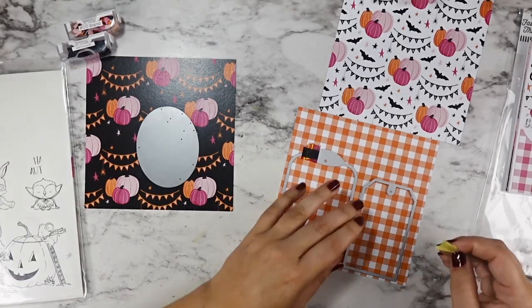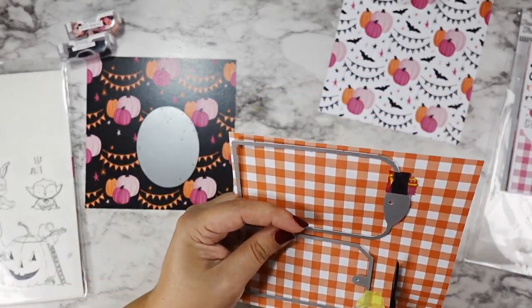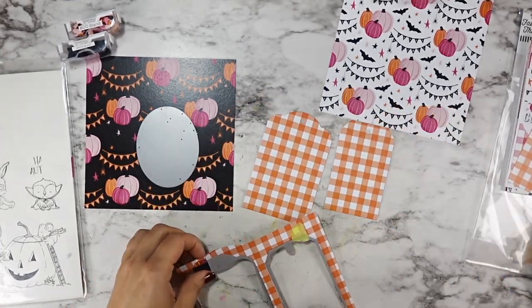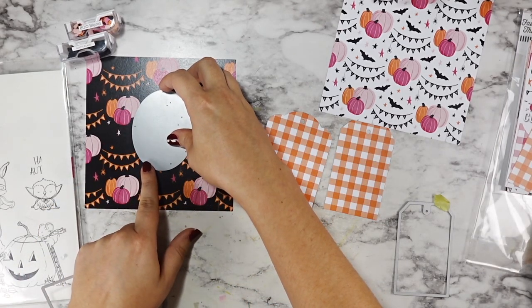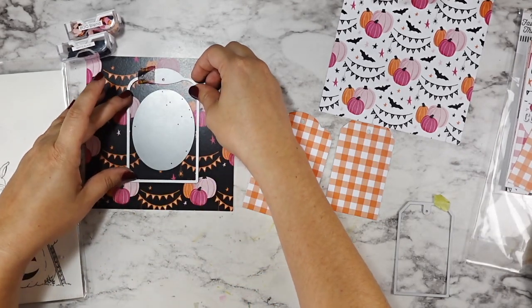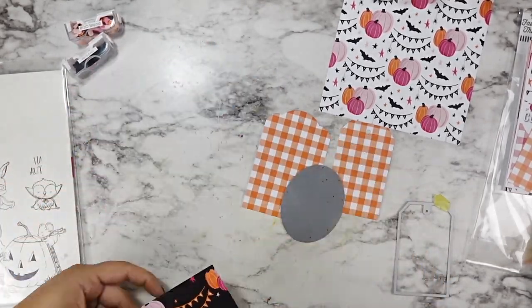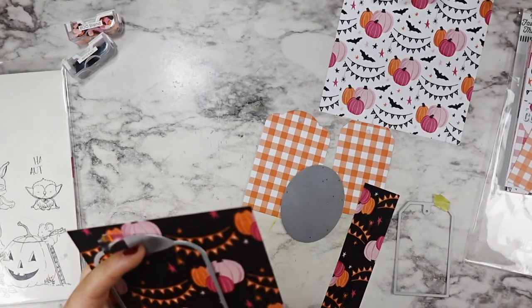I wanted to start out letting you guys know I am on the Purple Onion Designs design team, so I am gifted a lot of stamps from them. These ones specifically I was not gifted — I bought these on my own before I became a design team member. And they do have their anniversary sale going on right now — I believe it's 20% off.